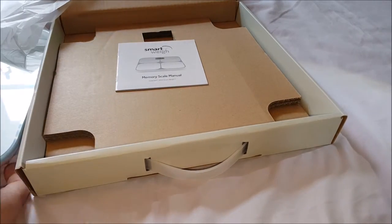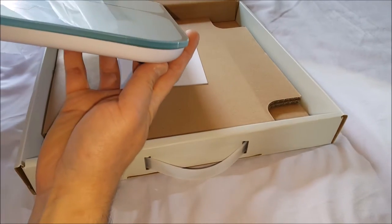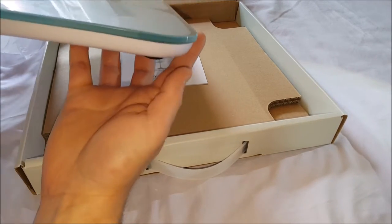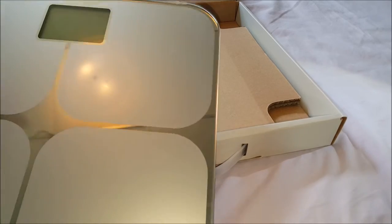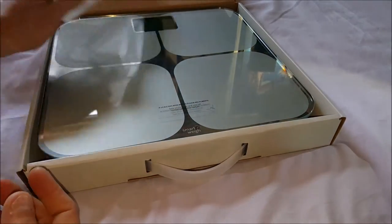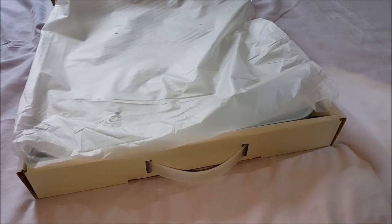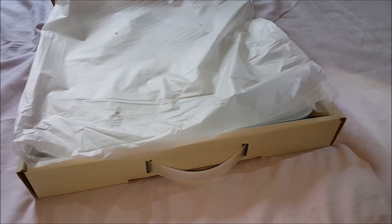Here is the user guide. This package is very nice — it's very heavy and seems very well made. There's nice thick tempered glass. Let me test it out and compare it to my other digital scale to see how it performs. Again, it's $39.64 on Amazon with free shipping with Prime. It's the Smart Way Silver Digital Memory Scale — thanks!